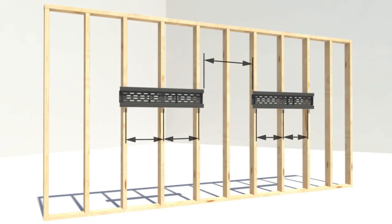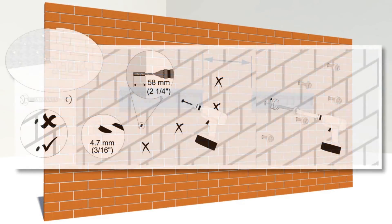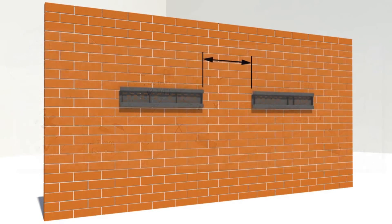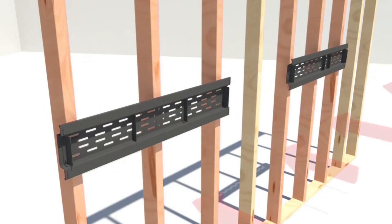Install the wall mounts using the appropriate hardware for your wall type. Wall mounting hardware is included with the wall mount, and the accompanying documentation illustrates which hardware to use for different types of wall construction.